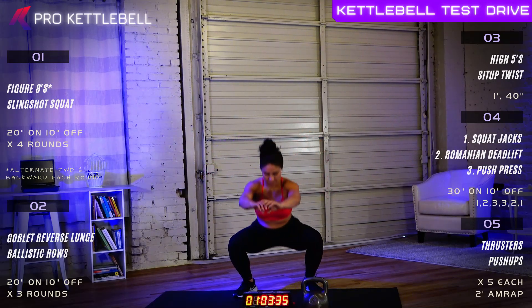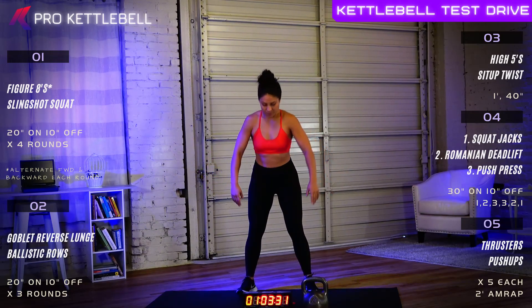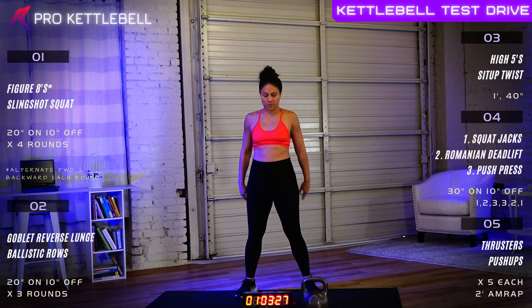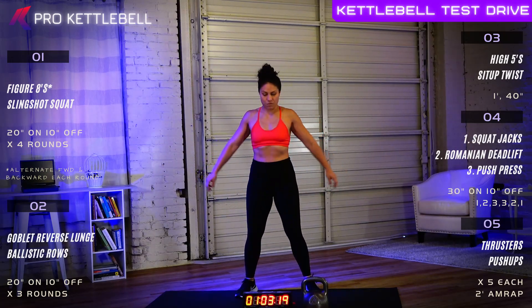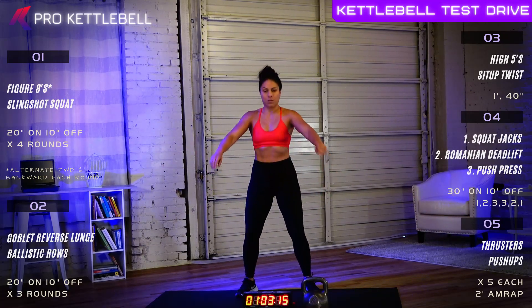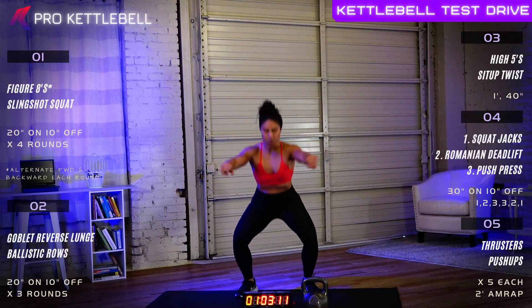Get ready for squat benders where we're going to throw a toe touch in between each squat. Three, two, one, let's go. So I'm your coach Nikolai. We're going to be having Sheena setting the pace for you. She'll be going through the entire workout with you and I'll be giving you some instructions behind the scenes — making sure you're doing everything safely, providing a little encouragement and a lot of bad jokes.